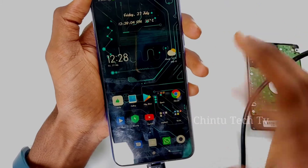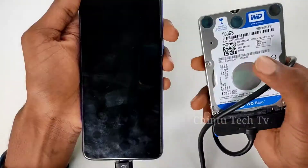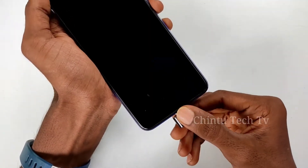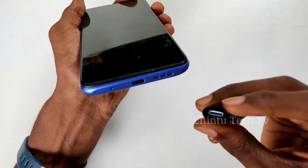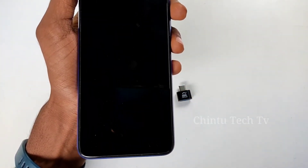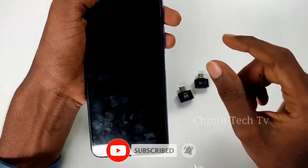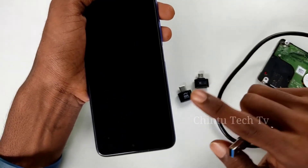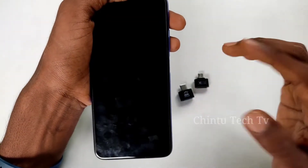To connect the hard disk, simply connect it to the mobile. If you use OTG, you can also use the mobile charging port. I will use the Type-C, but you can also use Micro USB. There is a USB port option so you can connect every gadget using the OTG — whether Micro USB or Type-C.